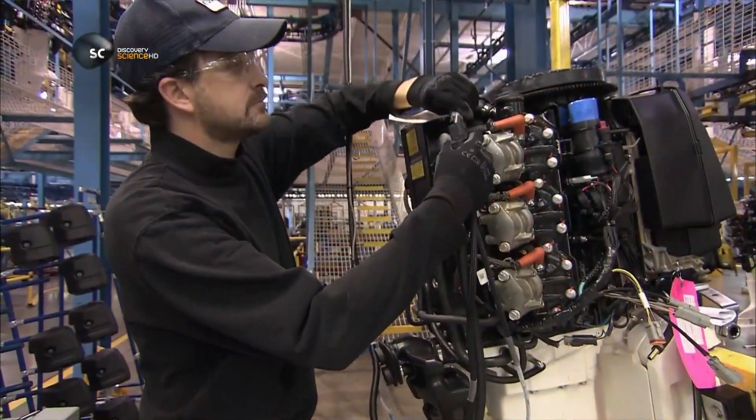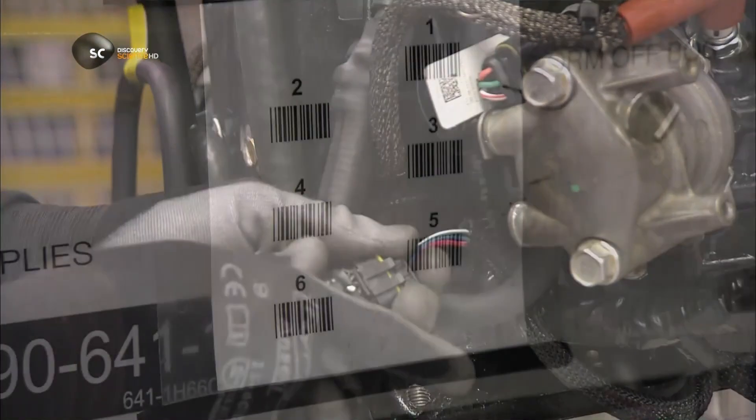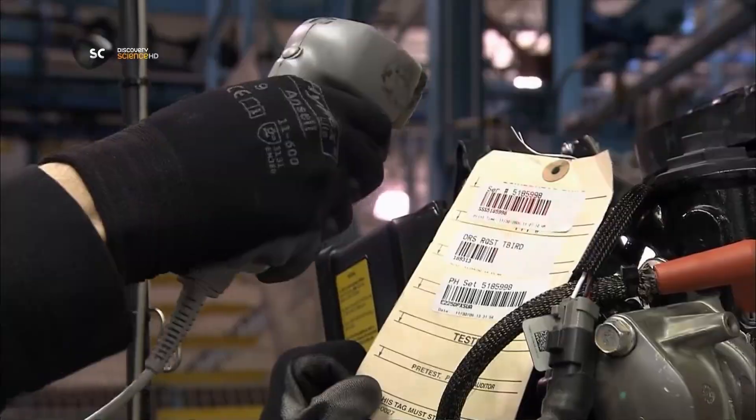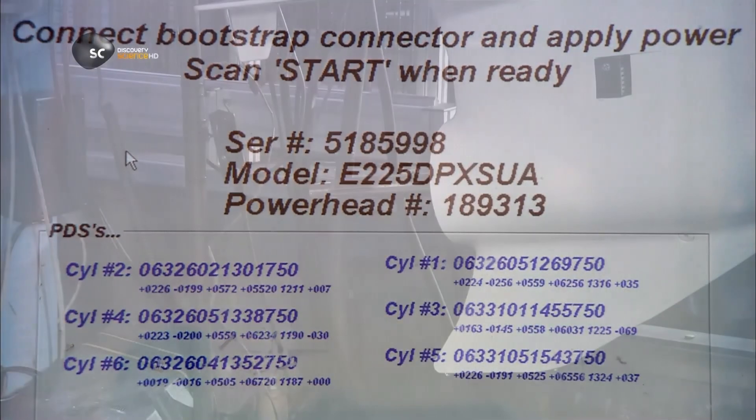They plug the engine into a master computer, which automatically uploads the operating system into the engine's internal computer. Then, using a scanner, they input information about each cylinder. The motor is now fully operational.